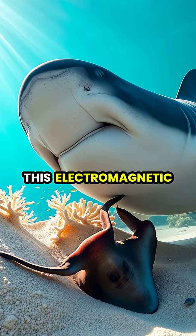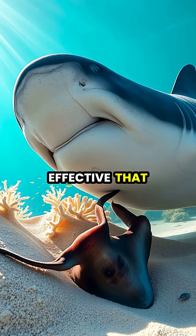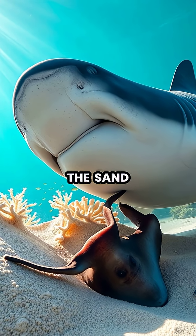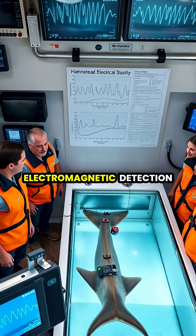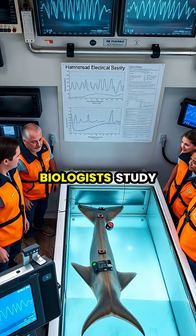This electromagnetic sensing ability gives hammerheads a hunting advantage so effective that they can detect prey buried up to 15 centimeters beneath the sand, even when the prey is completely hidden from view.